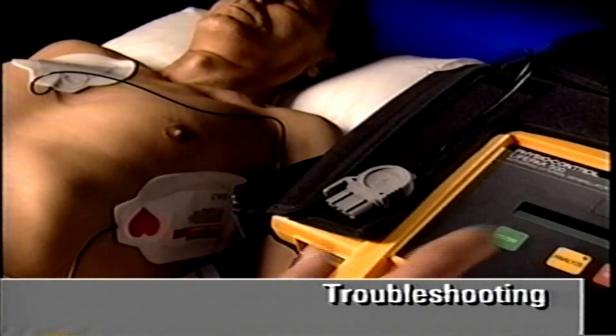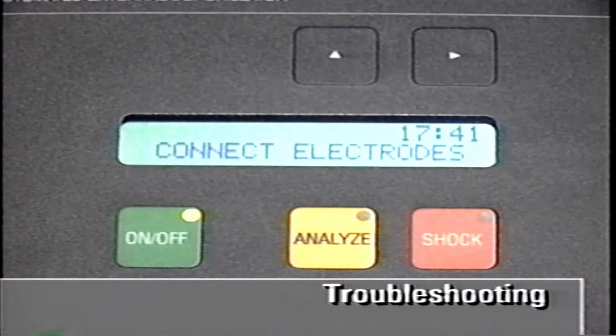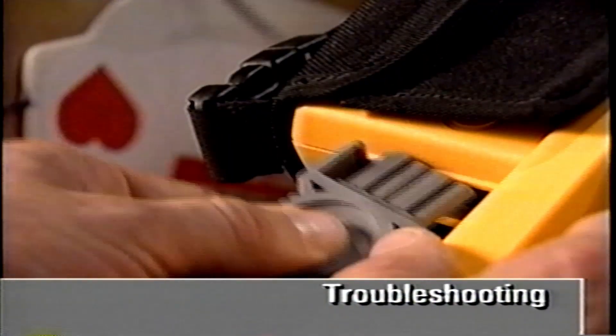If you turn on the AED and do not connect the electrodes, or if an electrode is disconnected during use, the message and voice prompt 'Connect electrodes' will occur. The AED cannot analyze the ECG or deliver a shock unless the electrodes are connected to the AED and the patient. Check the electrode connection to the AED and on the patient.